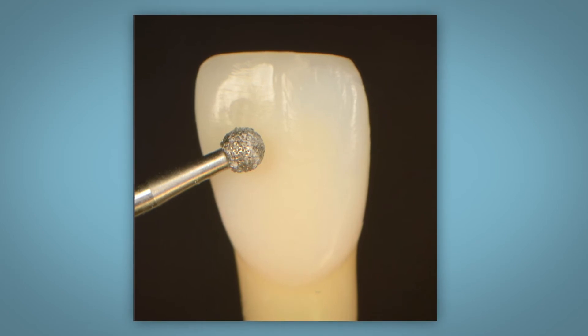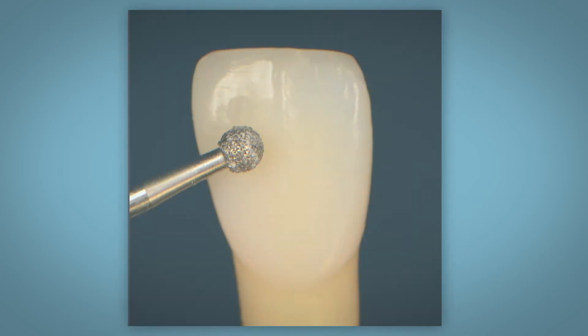Doing this will likely remove too much composite and leave you with an ugly restoration. What would be better and more efficient is to just fix it in five minutes. Take a small round diamond burr to prep just as deep as the void.